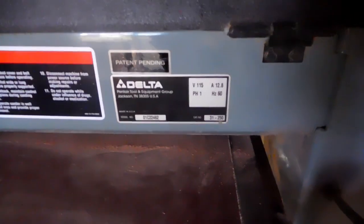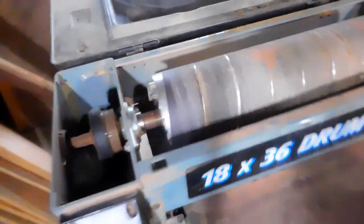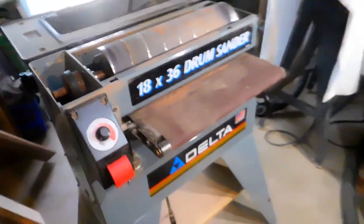This is a Delta 1836, model 31-250 drum sander. They're all pretty much similar. So let's get to work on this thing.